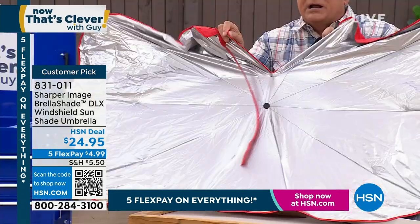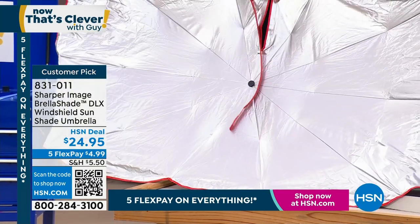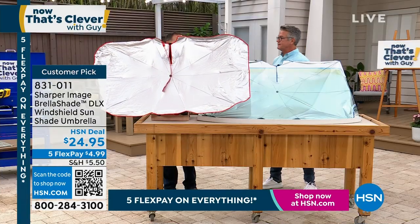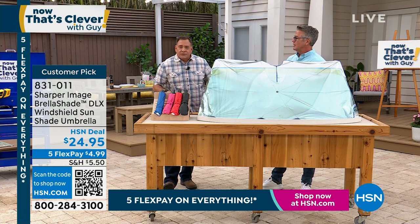There's some hook and loop right here so you can put this around your rearview mirror if you need to. I don't have to, but she does in her vehicle. And then when you close it and you're back in the vehicle and ready to drive, just like that it closes down. You take this and put it under the seat for storage.